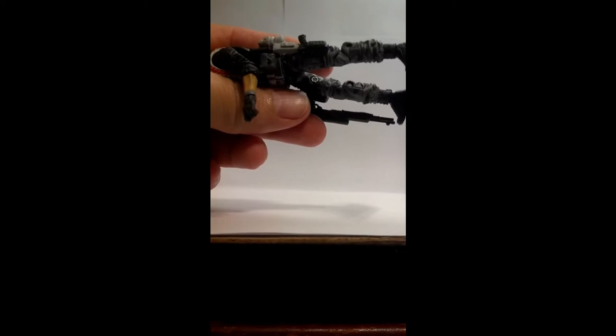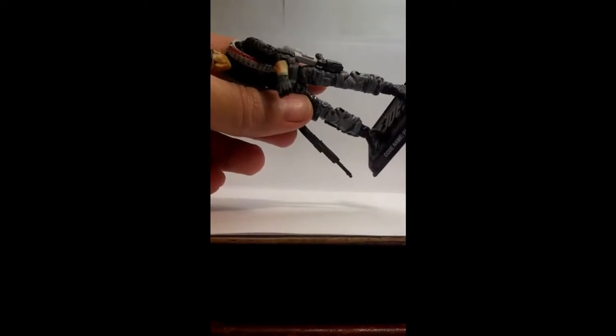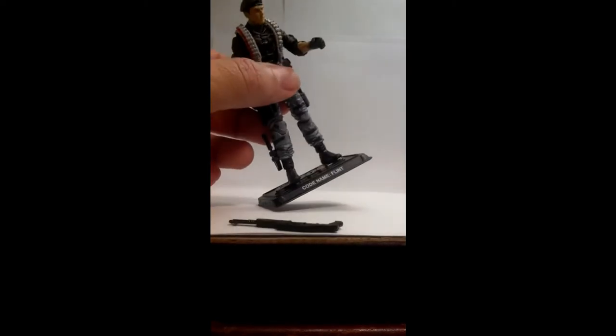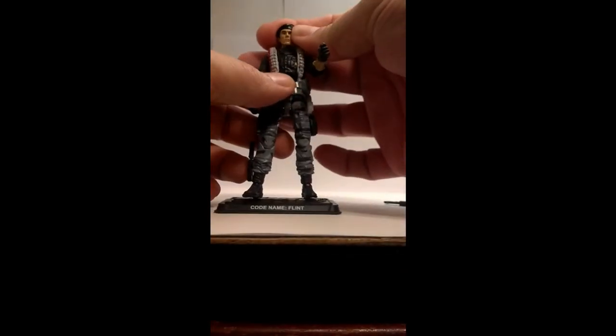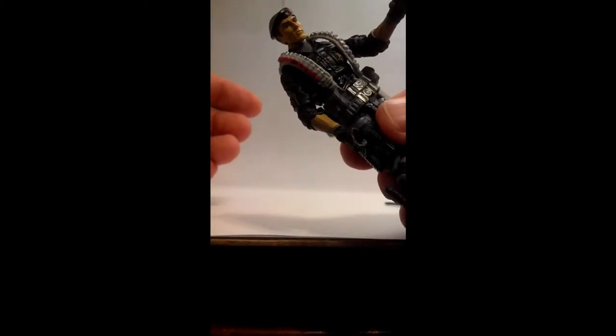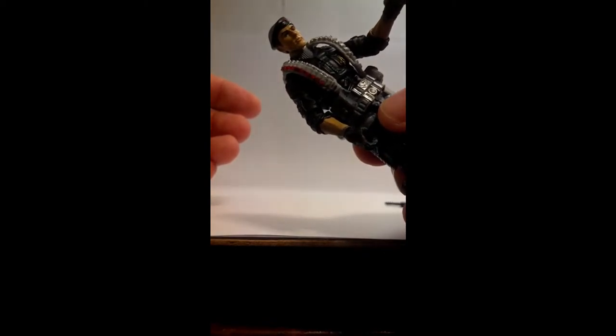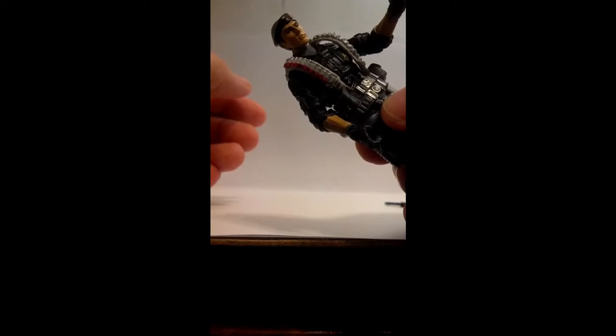Also, his arm is two-tone in color, where apparently this is poured in black and then painted over. And the eyes on his head are painted — poorly is probably the only word I can give you for it.